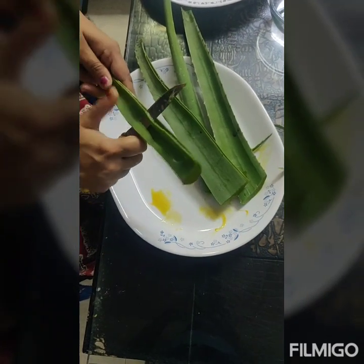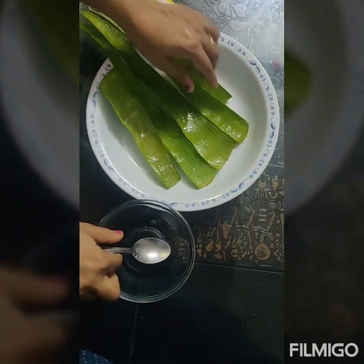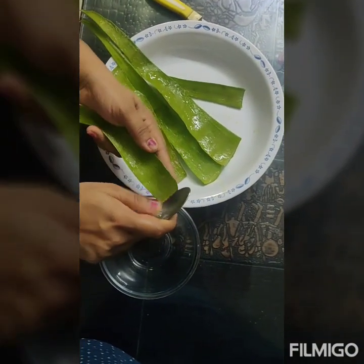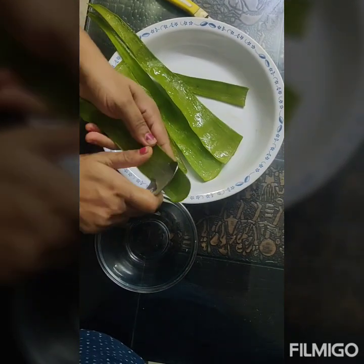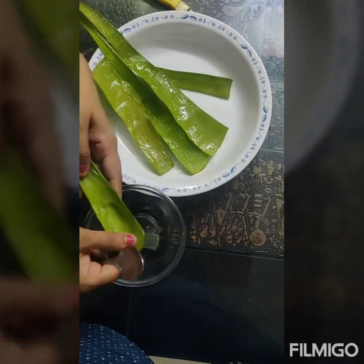So we just need to remove the top part. We have taken out the top layer of the aloe vera plant. Now we are going to extract the gel from the plant. It is a very simple process — you can take the help of any spoon and just scoop out the gel.